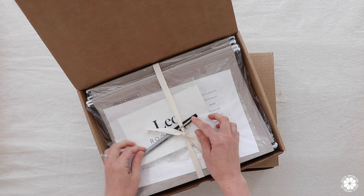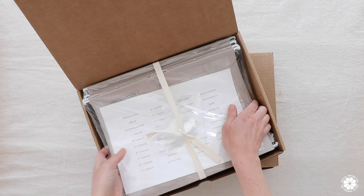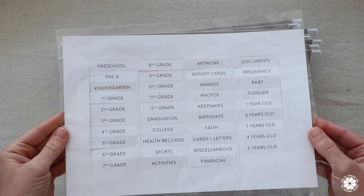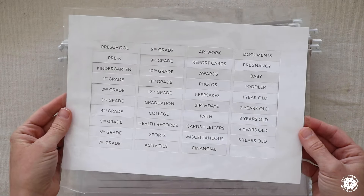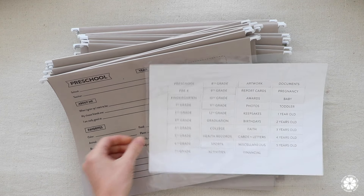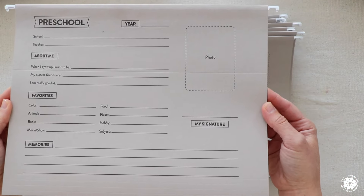The kit comes with a pen as well as a label that you can add your child's name or any person's name and customize the font. It also includes labels for the files that will go in this box, so you can really capture your keepsakes from preschool all the way through high school. You can see there are different grades as well as files for artwork, special keepsakes, photos, cards and letters, etc.